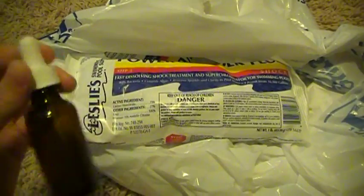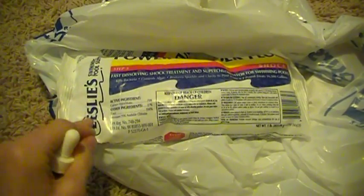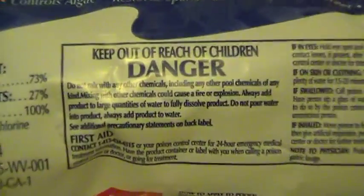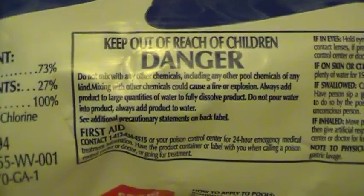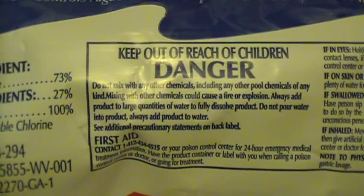This is what I'm doing — I'm storing this with this in a container. Do not store this with metal, guys. As you can read the dangers right here, you don't want to store this with other chemicals because it may explode or cause a fire.